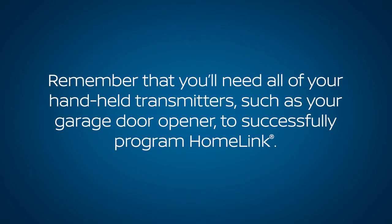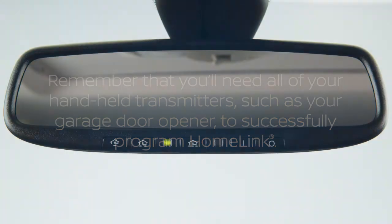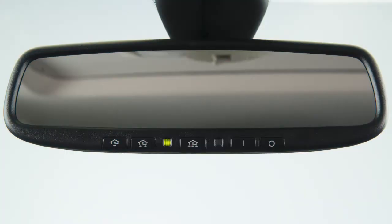Remember that you'll need all of your handheld transmitters, such as your garage door opener, to successfully program HomeLink. To get started, clear the HomeLink memory. Press and hold the two outer buttons. When the LED indicator changes from solid to rapidly flashing, release both buttons.